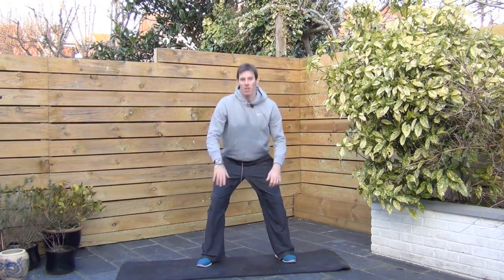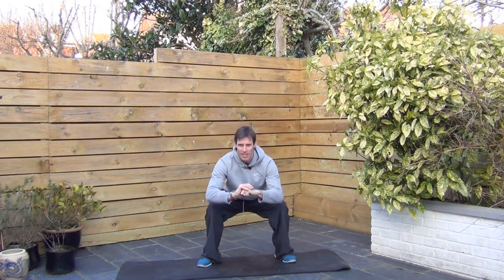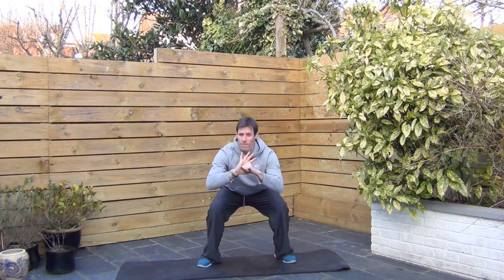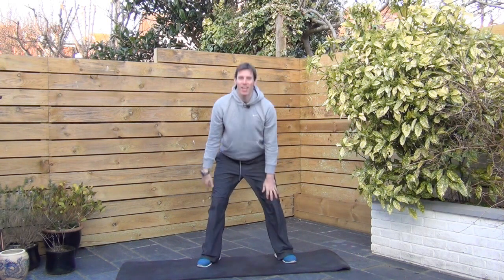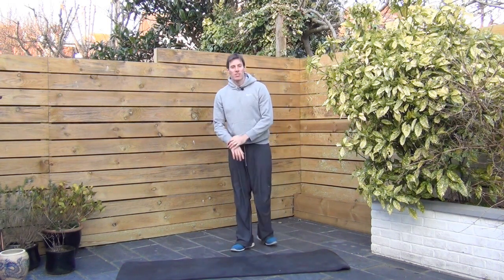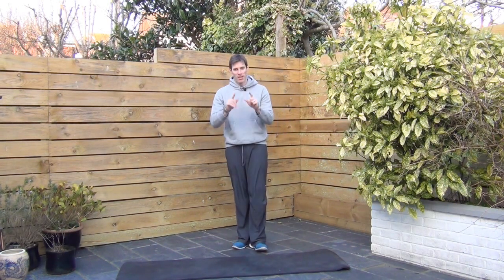There's a little curveball for you — last 10 seconds, we're going to hold at the bottom, but bounce. Come down, join me, come on. Burn it up. Last few seconds. 5, 4, 3, 2, 1. There you go. Legs should be fried there. If you want to do that again, you're more than welcome. That's it from me, see you next time.